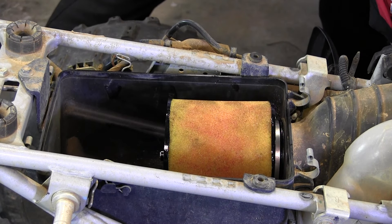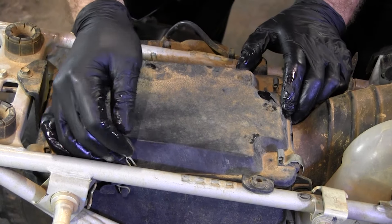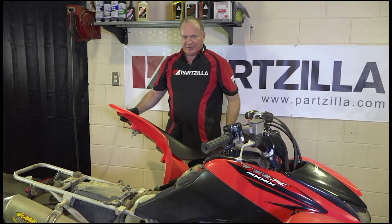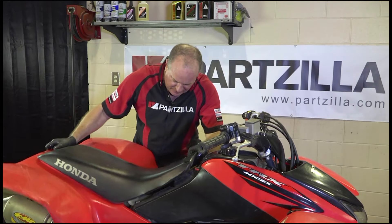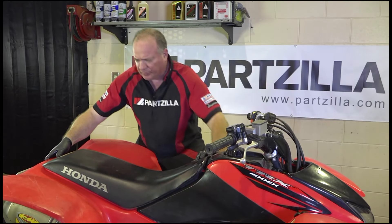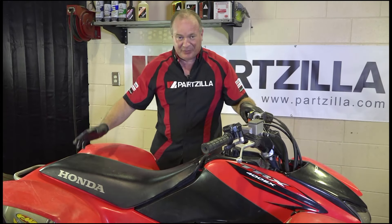At this point, all we need to do is get our air filter box cover back on — all six clamps in place. And this is probably the hardest part of the whole procedure, getting this seat with the fenders back onto the machine. You want to push the front down to get the U of the seat to line up on that front bolt, bring it forward, and then lock it in place. That actually went pretty smooth.